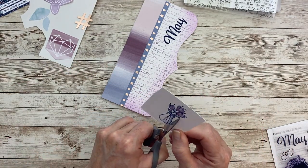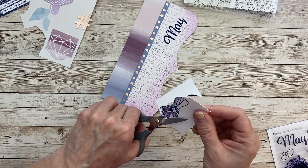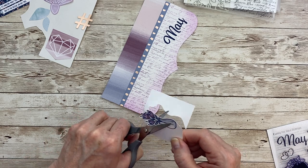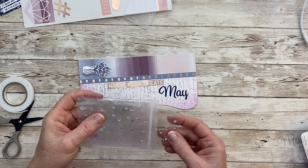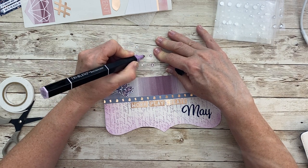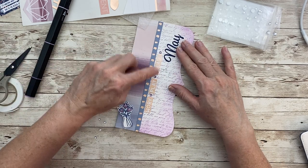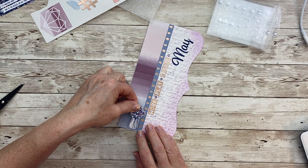I'm going to go ahead and quickly fussy cut this image. I'm not an expert at cutting, but when you rotate your cardstock and your scissors at the same time it makes it a lot easier to cut an image. I am a left-handed crafter — I'm not sure if you've noticed — but I can still manage with these micro tip scissors, which are really really good. Just be patient with yourself; if fussy cutting isn't your jam, it really isn't mine either, but you can get through it. I'm adding a few gems in between my words, colored with the darkest shade of my tri-blend marker, then popping down the image with 3D foam tape.